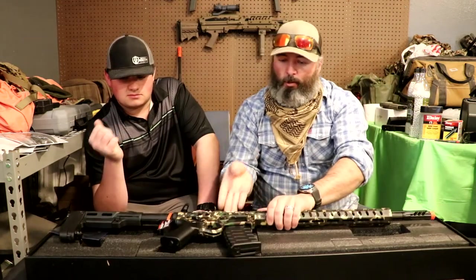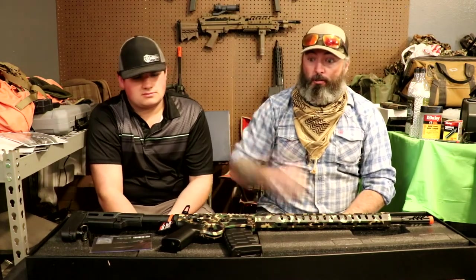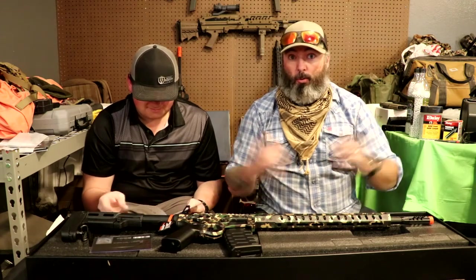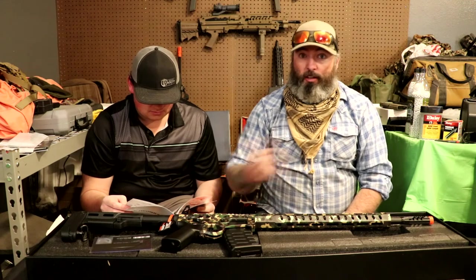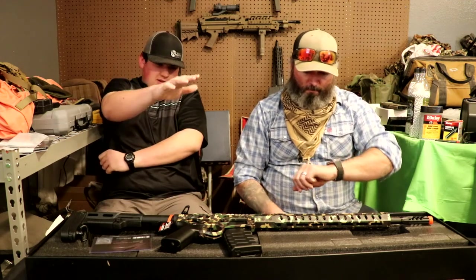Thank you guys for watching. We hope you enjoy the content we're putting out. We don't get it out as often as some other channels — we're just two regular guys going to school, working a job, with a million other hobbies trying to play airsoft and review cool stuff. We appreciate you guys sticking around. If you're digging what we're doing, hit that like button. If you haven't already subscribed, please consider doing so — it'll really help our channel. Thanks again, hope everybody has a great day. Peace. We struck gold!